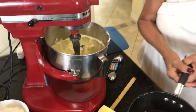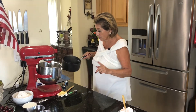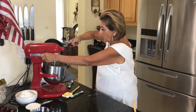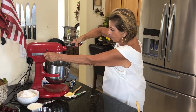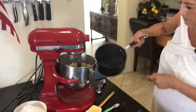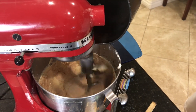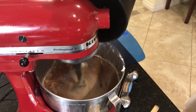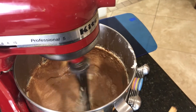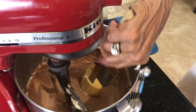Now I'm going to add the boiling water and the cocoa. As I told you, it's one tablespoon of cocoa and one-third cup of boiling water. Just scraping down those sides again.